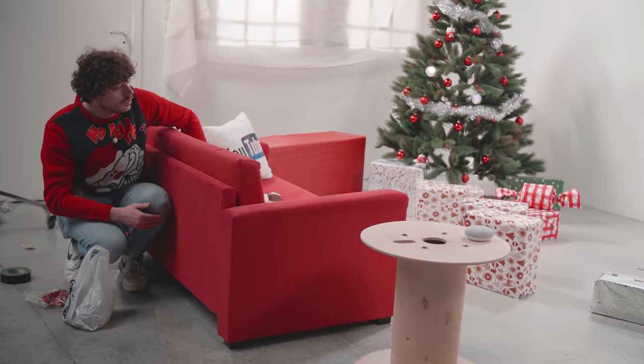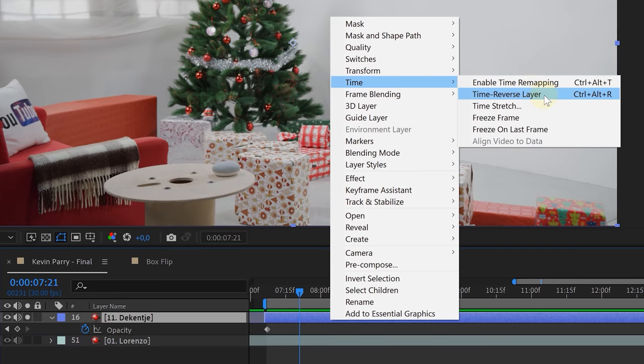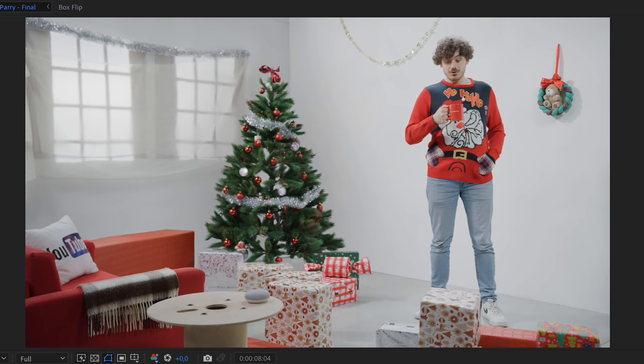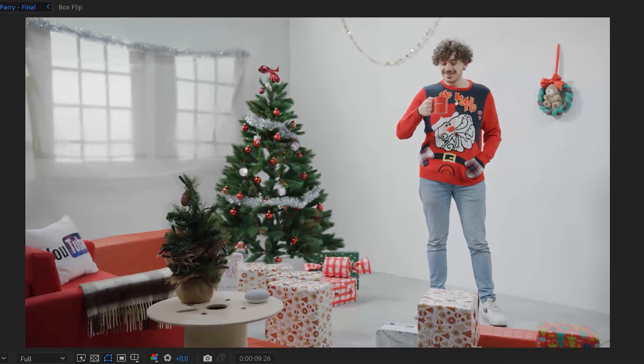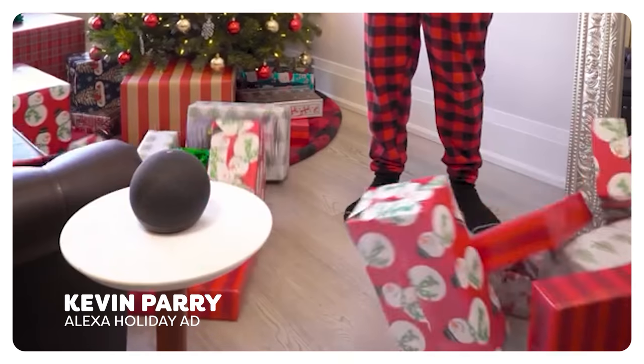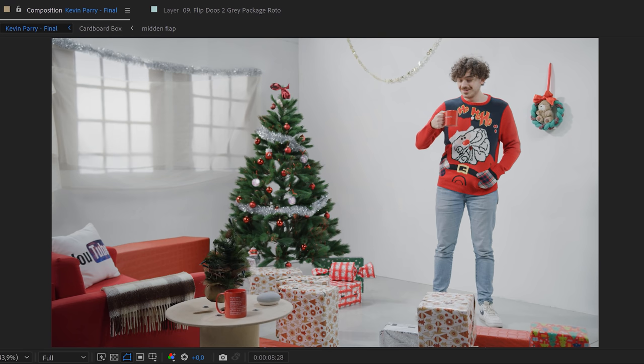The very last part of the effect is the blanket on the couch and the mini tree — the easiest of them all. The blanket is actually a reversed layer: originally the blanket was just laying there and we slowly pulled it back, then in After Effects reversed it. The mini tree is a simple scale and rotation animation. We did encounter a hiccup though — at first we had nothing on the table, so the mini tree appeared out of thin air, which looked weird. We looked back at Kevin Perry's video and saw the tree appeared from behind an Amazon Alexa, so we quickly reshot with a mug on the table to give the mini tree something to hide behind. And that's the full breakdown of how we recreated this effect.